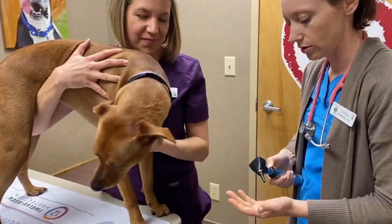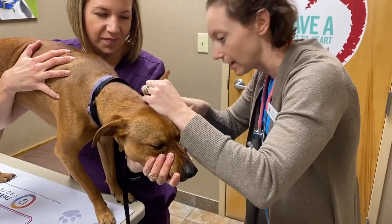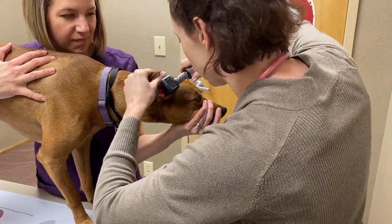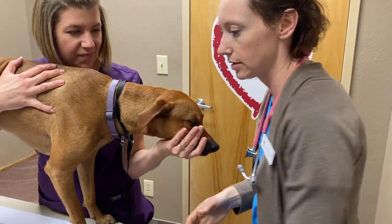Then we'll check the ears. I want to make sure there's no discharge, infection, or inflammation. Look down the canal. She looks great — ears are nice and clean. Other side. If we did see inflammation or discharge, we could take an ear swab at this time.